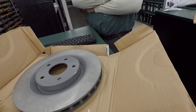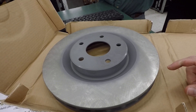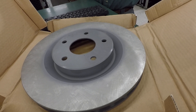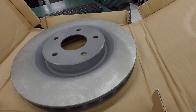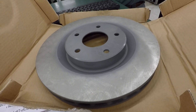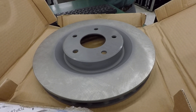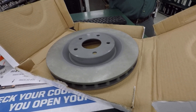We have a Z51 rotor here — I believe it's from a C6. That one is 340 millimeters, so it's a little bit bigger, and it's cross-drilled. It's like 13.38 inches in diameter. The difference being you might have to run a larger wheel — for the base rotors you need a 17-inch wheel, but with the Z51 or Z06 rotors you have to run an 18-inch wheel at least. Z06 rotors are about 14 inches, or 355 millimeters.